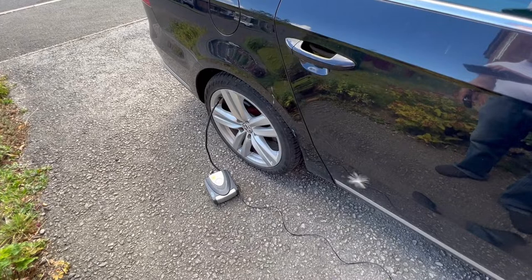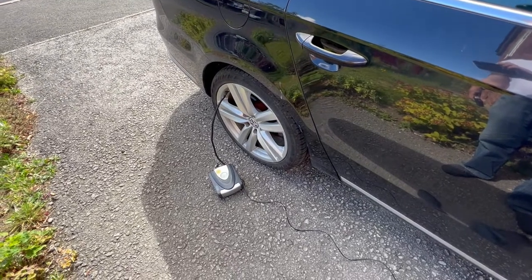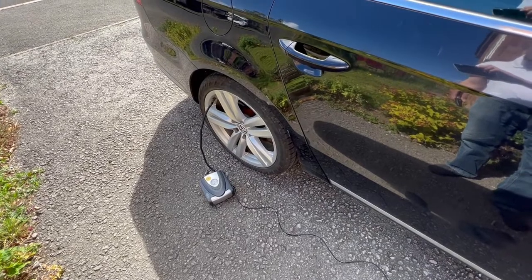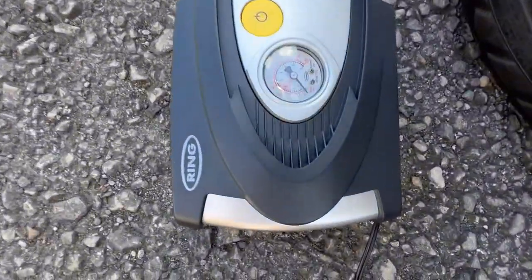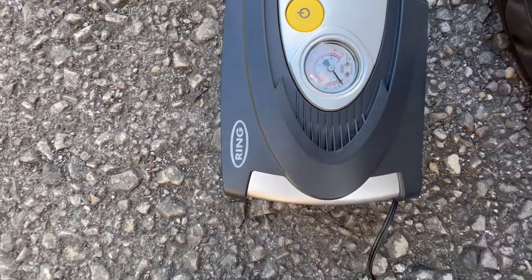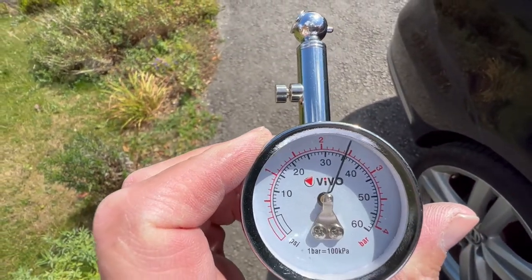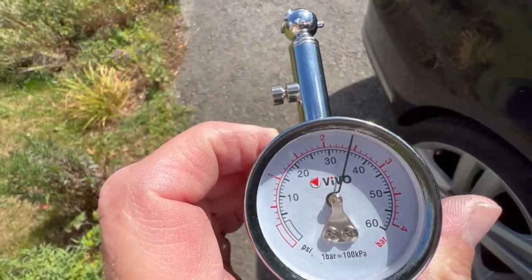I'm using the cigarette lighter to charge the compressor. Because it's really noisy I won't film this part, but I'll check them all and show you how to reset on the steering wheel. These cheap compressors are reading just over 40 — it says 41 — but when I check with the accurate gauge it's just over 35. That's close enough, because by the time you've unscrewed it you lose a little bit of pressure, so just over 35 is fine.